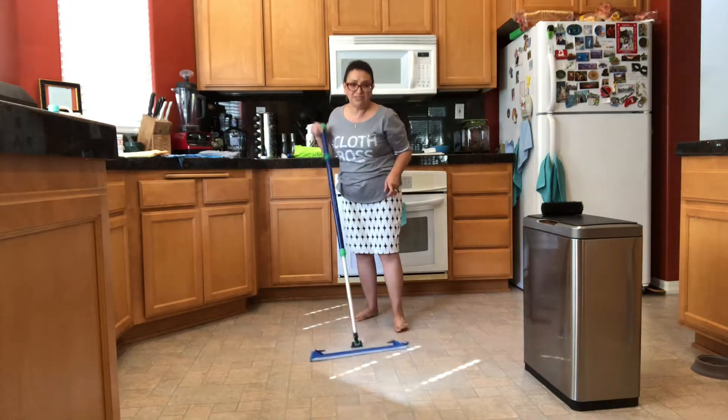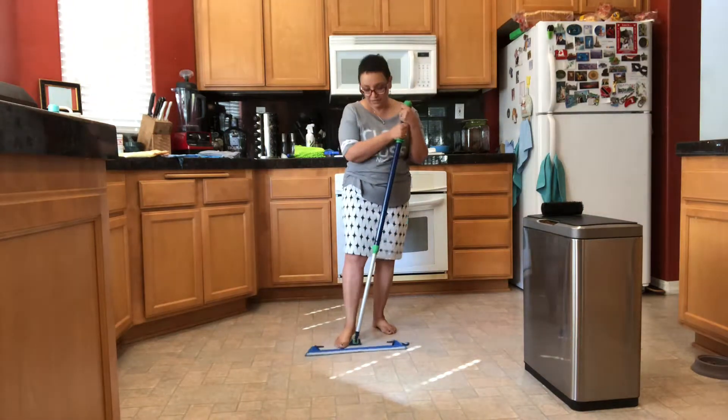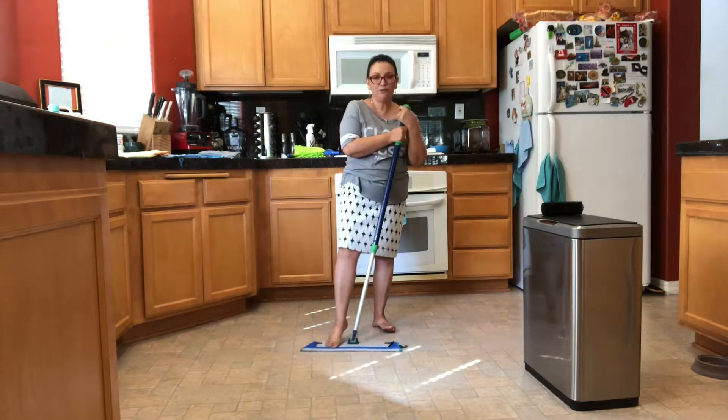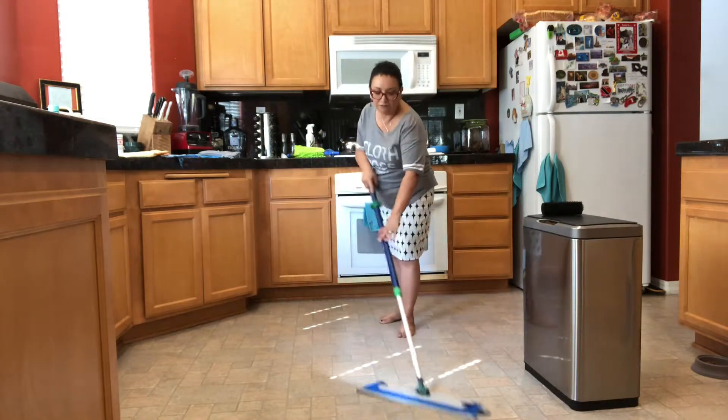If there's a stubborn stain on your floor, just step on the base and go back and forth with your foot to rub that stubborn spot right off the floor.